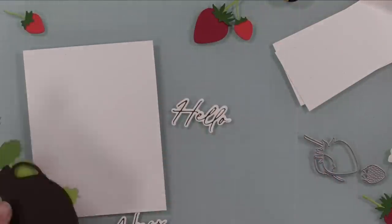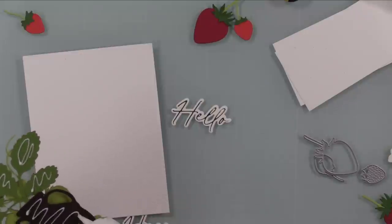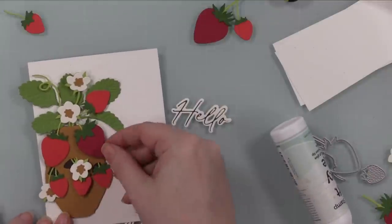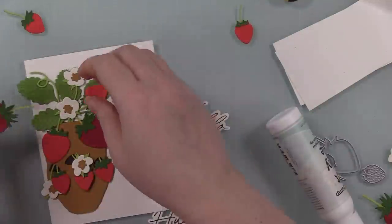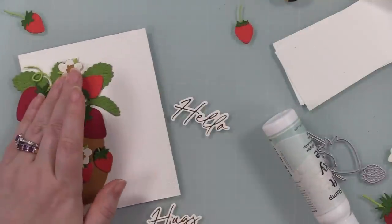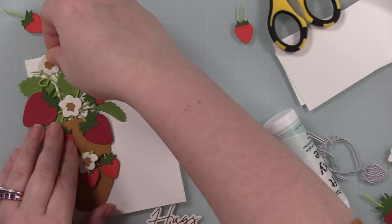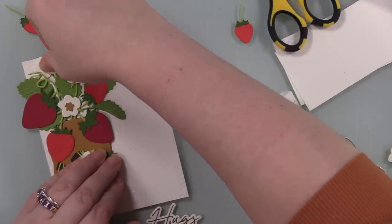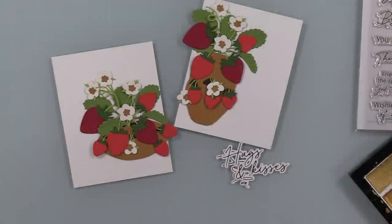So I've got my sentiments, my little strawberry clusters in their terracotta planters, and my backgrounds embossed with the Damask A2 cover plate. I adhered the little strawberry arrangements onto both backgrounds, then also adhered a few extra strawberries and blooms that I had die cut just to fill everything out until I was happy with it. I did that with both backgrounds and left off the sentiments for the moment.